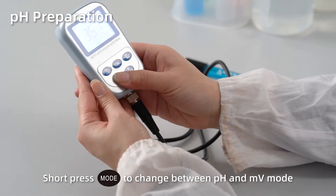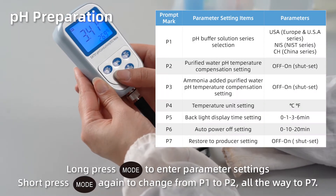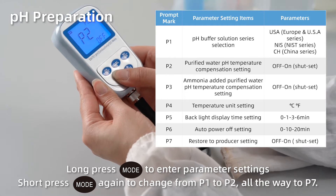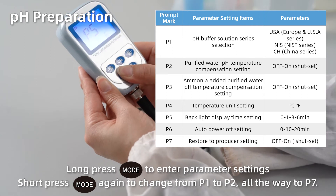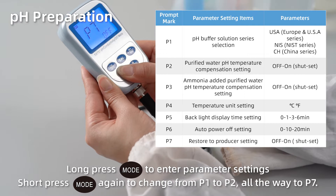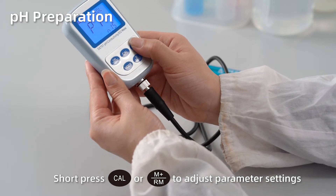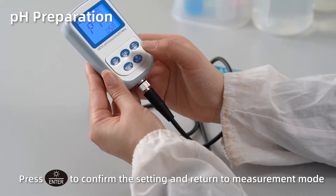Short press Mode to change between pH and MV mode. Long press Mode to enter parameter settings. Short press Mode again to change from P1 to P2, all the way to P7. Short press Cal or M+ to adjust parameter settings. Press Enter to confirm the setting and return to measurement mode.